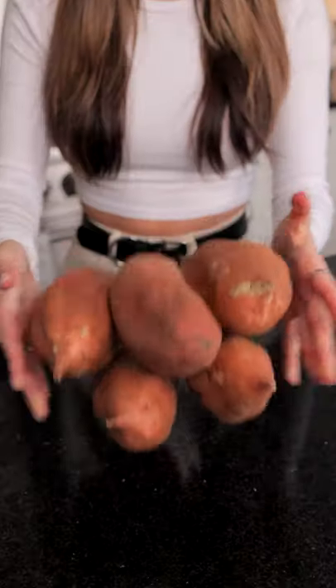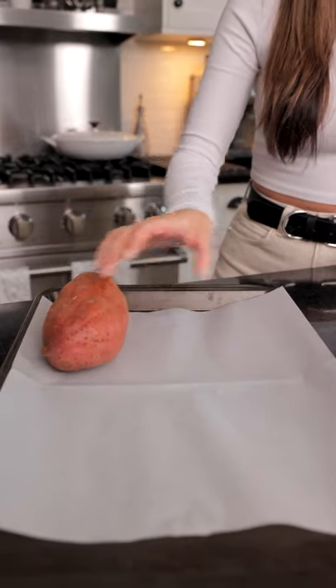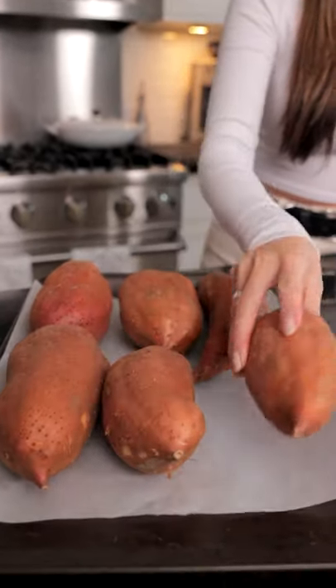Let's make a sweet potato casserole. First we want to poke holes in our sweet potatoes and bake them at 425 for 40 to 50 minutes.